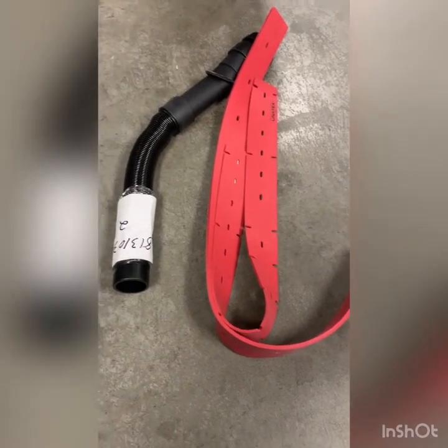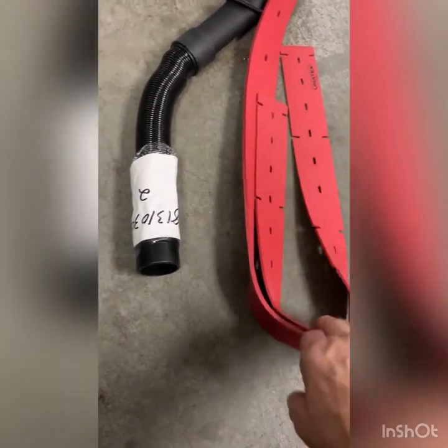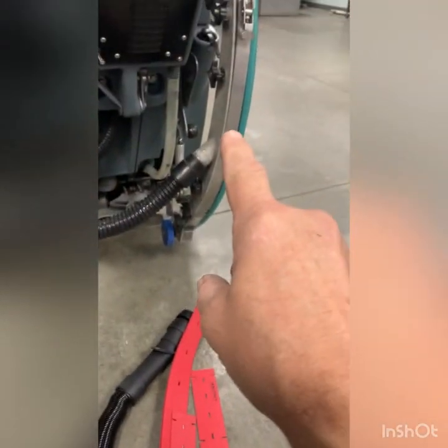From a previous service, I suggested that the customer have extra blades and at least a hose for each machine on hand. So we'll go ahead and replace that recovery hose and then put the blades on the squeegee.